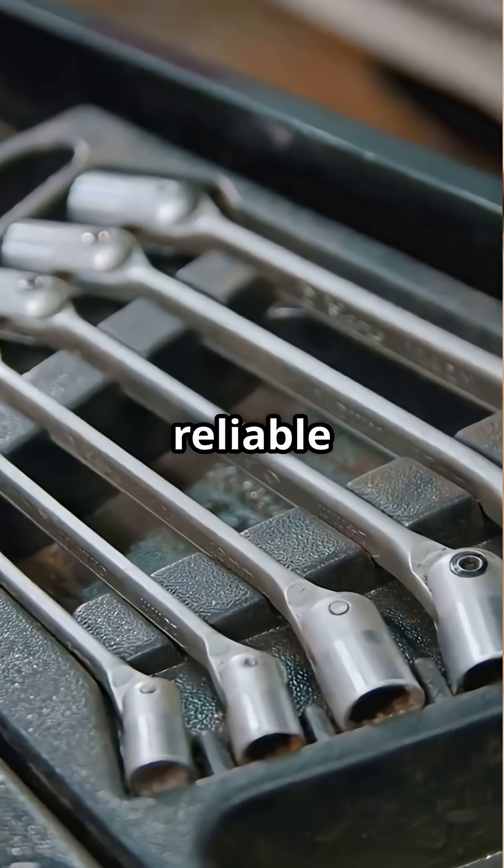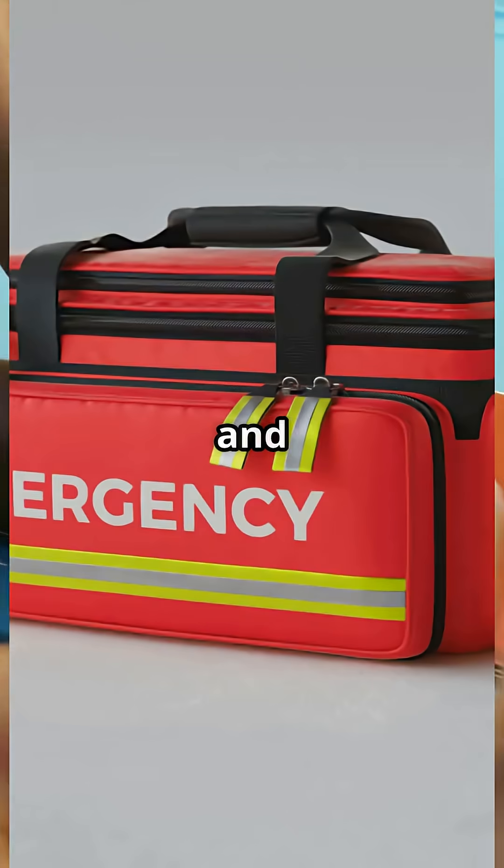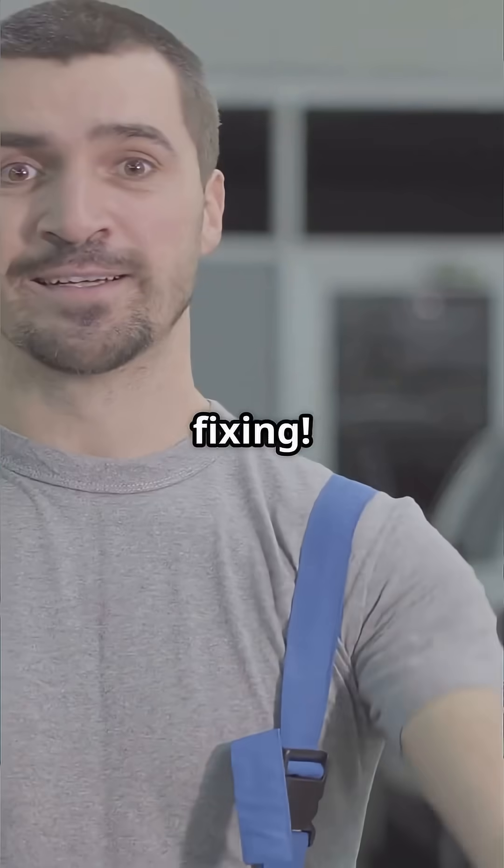Stay organized with a reliable tool bag and pre-labeled cable tags — efficiency is key. Lastly, safety gear like ESD-safe mats and first aid kits are non-negotiable. Save or share this checklist and never get caught unprepared again. Happy fixing!